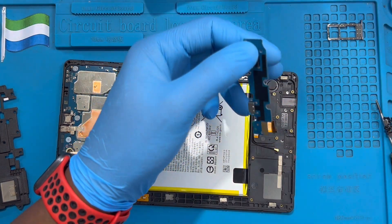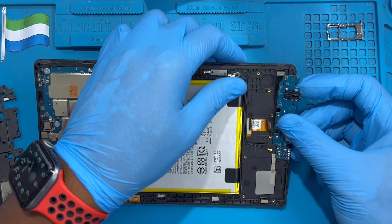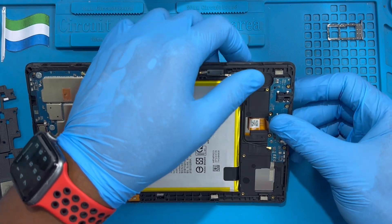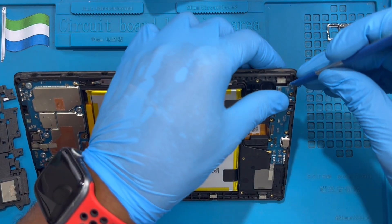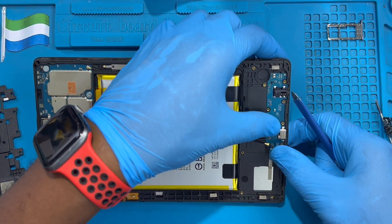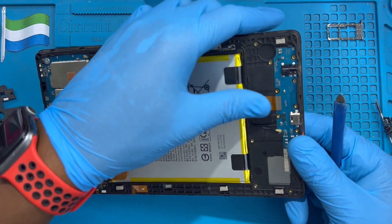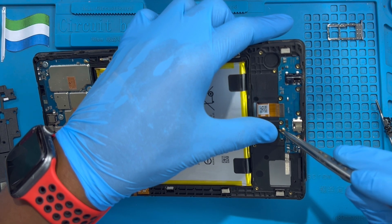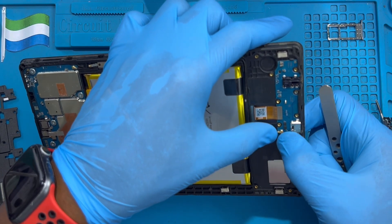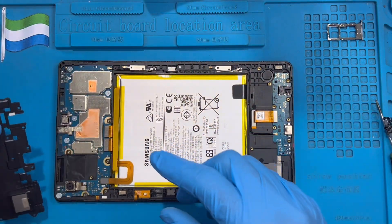Take it out, remove it. Then fix the other one — move this plastic, make sure the glue is there, then fix it back. Make sure the clip goes inside here. Fix back the connector, fix back the network cable. Very nice — then replace back the cover.